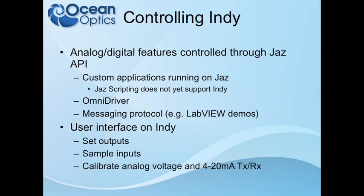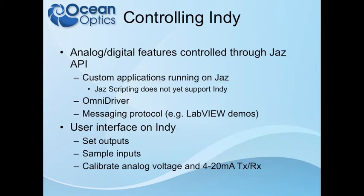It's also possible to use the push-button interface on the front of the Jazz. That allows you to set the outputs, including the 4 to 20 transmit, the GPIOs, and the 4 analog voltage outputs. You can also use that interface to calibrate all the things that can be calibrated.